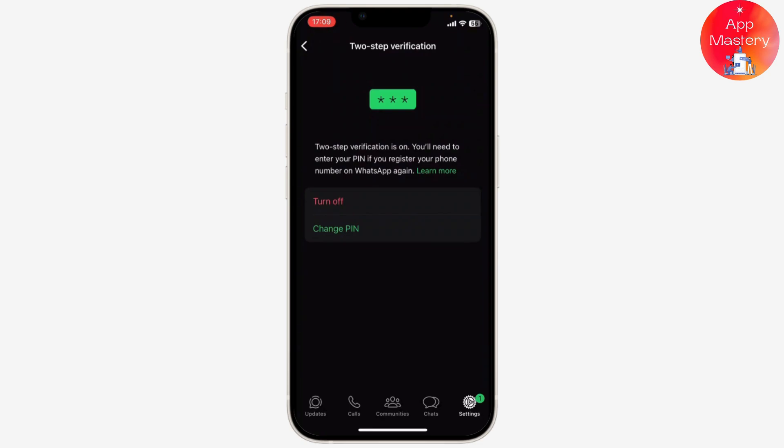And we are done! That is basically how you do it — that is how you can set WhatsApp two-step verification. Thank you for watching, that is all for the video, stay tuned for more, and bye bye.